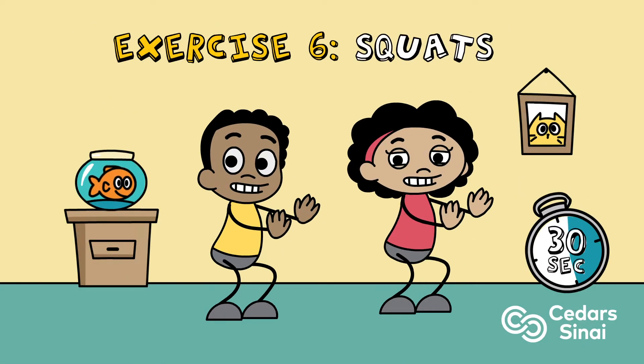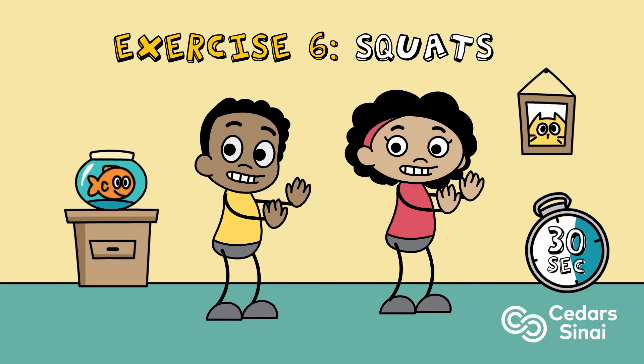Exercise six: squats. Make sure to push your body weight back and down, keeping the knees behind the toes.